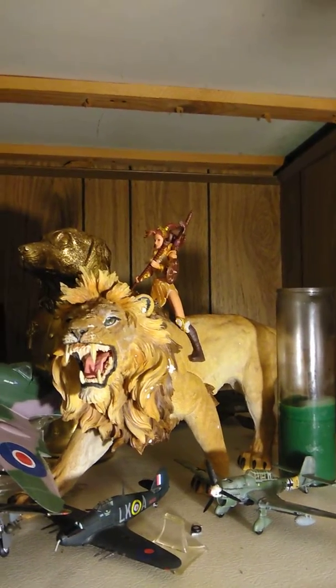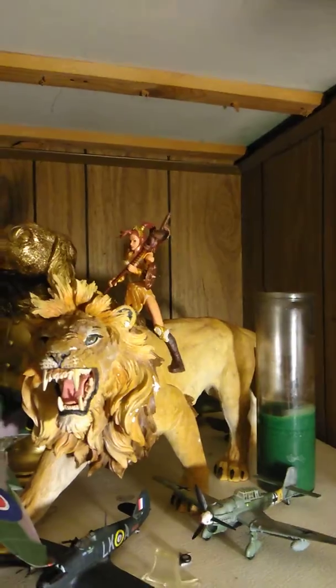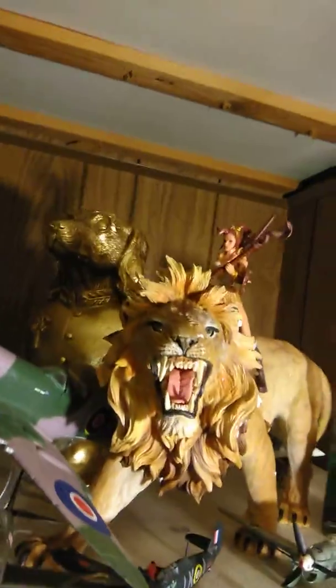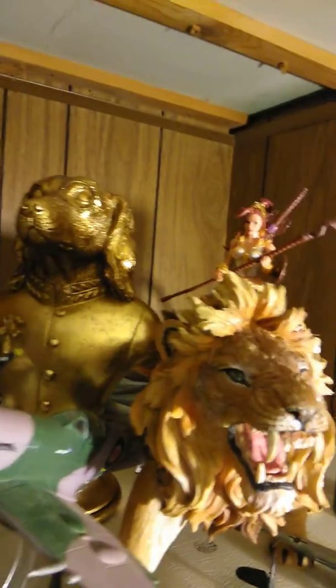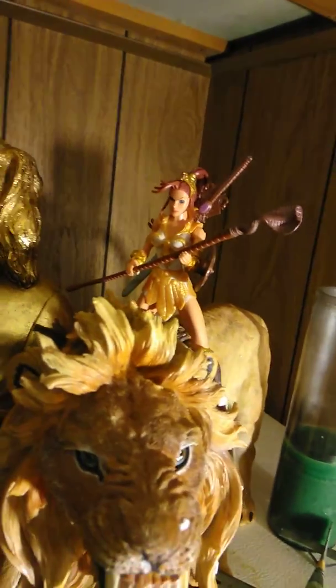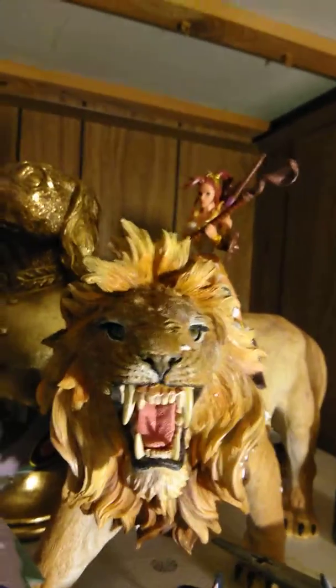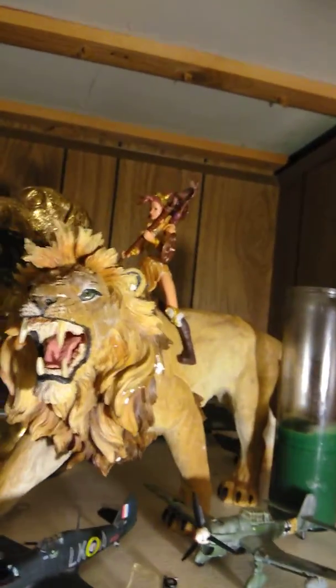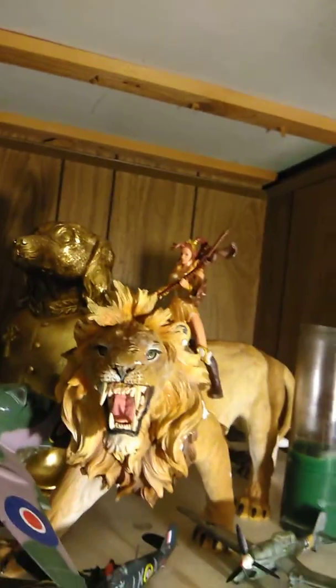Hello YouTube, this is my update on my Teela figure from Masters of the Universe. I decided to put her on this lion I have here, so that could be a Battle Lion. She looks pretty cool because her outfit colors pretty much match the lion. That would be cool if they actually made this movie and the Battle Cats were huge like this — this scale comparison size would work in the movie. I think that would be dope. Yeah, I think it looks pretty cool with the lion and Teela on top.